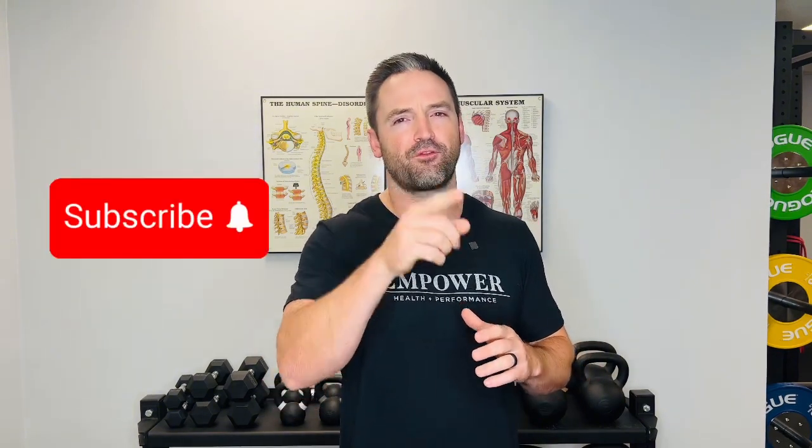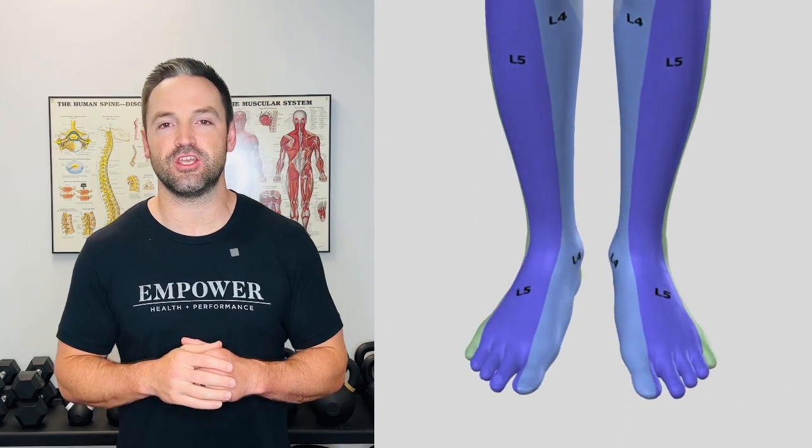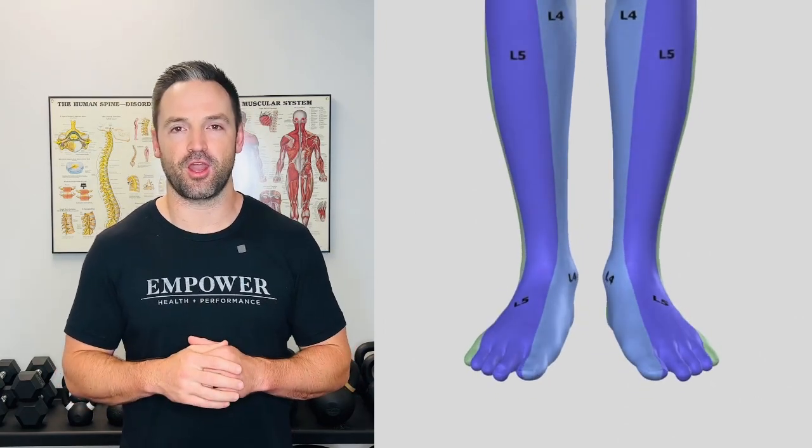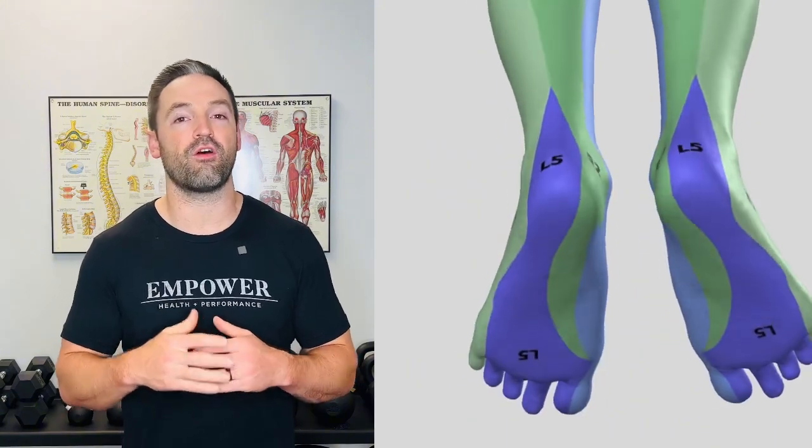If you're still watching this video, you're probably wondering how or why those exercises help with heel pain — and this is why. Let me show you why these work. This diagram shows what nerves are responsible for giving sensation in certain parts of your body. If we zoom in on the heel, you can see that L5 — the fifth nerve in your lower back — is responsible for giving sensation to your heel.